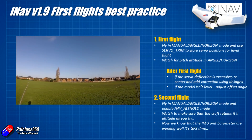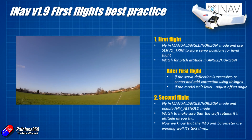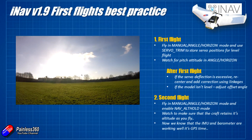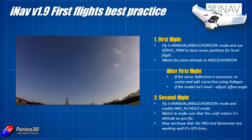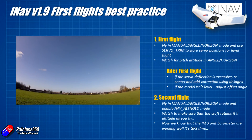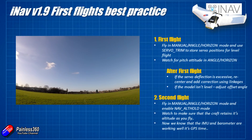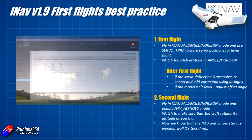Take off and fly as normal, but rather than use the trim buttons on the radio to trim out any bias - maybe there's a bit of aileron needed, maybe the elevator needs to move slightly - the way you do it is fly the craft straight and level and flick the servo trim mode on for a couple of seconds. What it's doing is storing the servo positions you've got the craft in as the default servo positions - those midpoints in the servos tab.